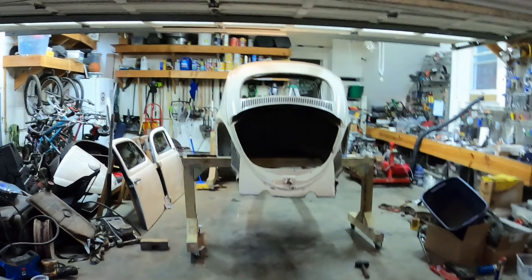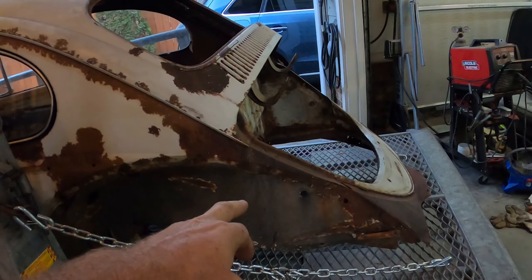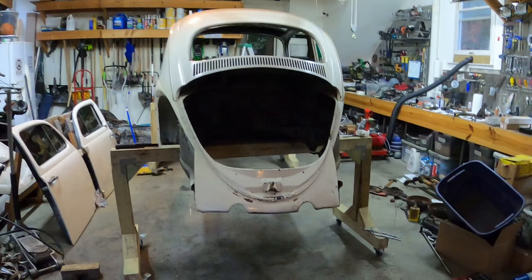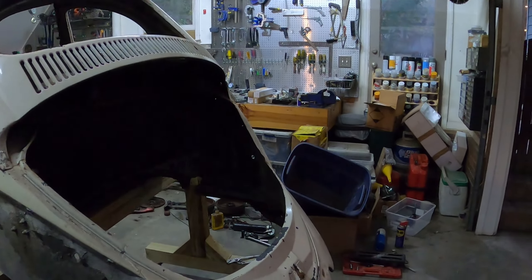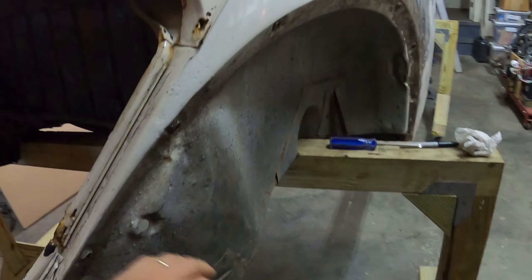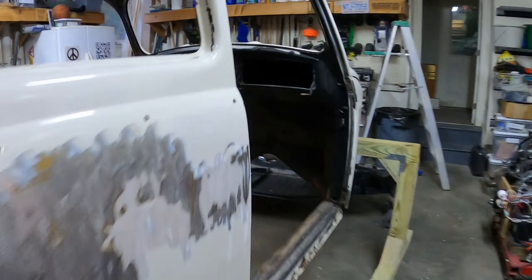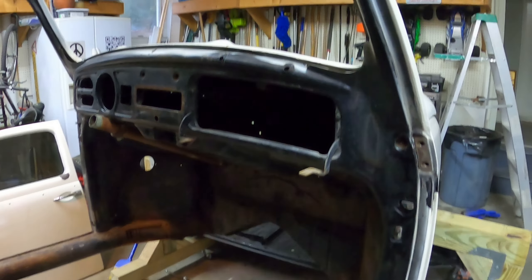I sold the 1300 motor that was in the 65 and for the exact same money I bought a 61 body which is in way better shape. There's only one bend I have to take care of on the right quarter, but in terms of the actual body it looks much more solid.